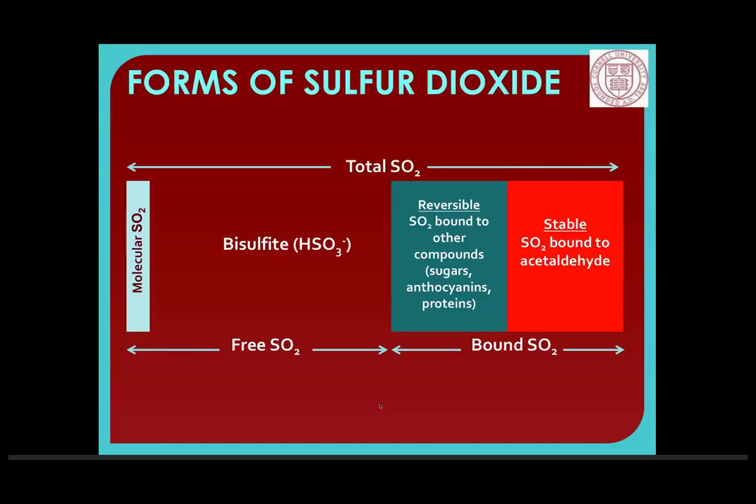Question: when you say large additions, how much is large? It really depends on your specific wine type. What I was generally saying was that I wouldn't add a little bit and wait and add a little bit — I would estimate and calculate what you're going to need and add it all at once. I would wait until you were going to add around 20 parts per million rather than going in every time you see a 5 ppm drop.